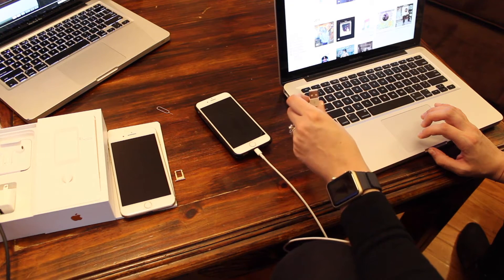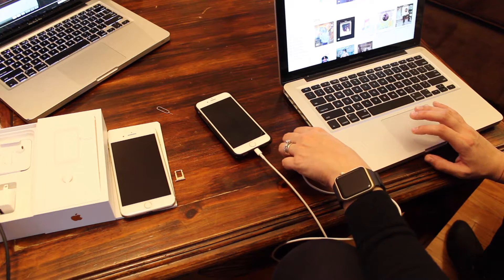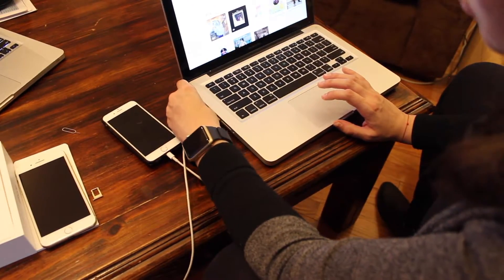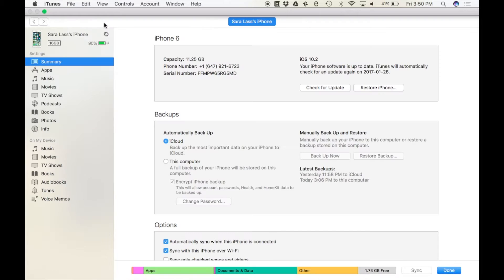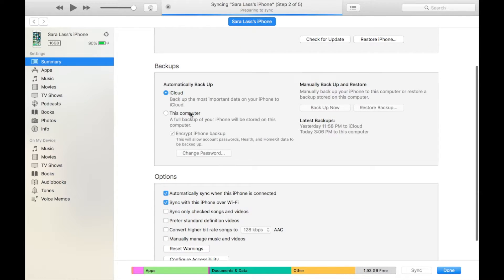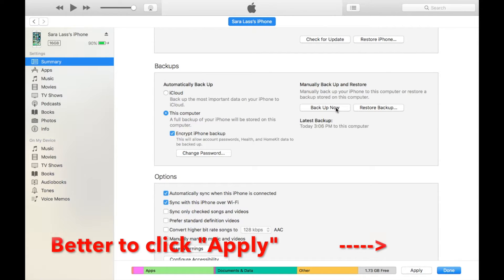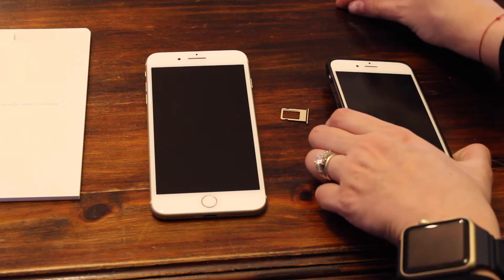Now I'm going to show you how to back up your phone onto iTunes. It's really important that you back up to your computer to make sure all the information from your Health app, your Apple Watch, and other devices are backed up as well. Plug your phone into your computer, click the phone button, and change the backup setting from iCloud to 'This Computer.' Make sure 'Encrypt iPhone Backup' is on, then click 'Back Up Now.' This may take a few minutes or longer depending on when you last backed up.